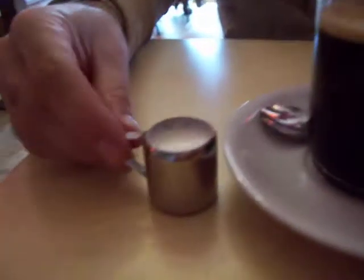Okay, are you ready for this? We're in Germany in Hamburg at a little restaurant. There is the coffee, and this is the cream.